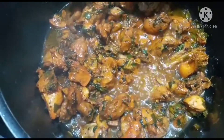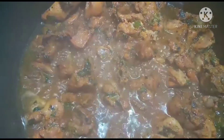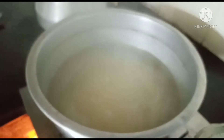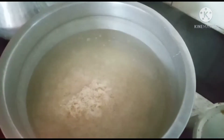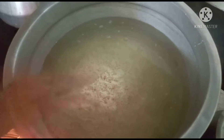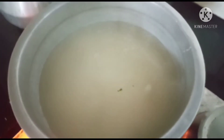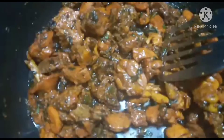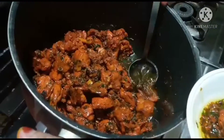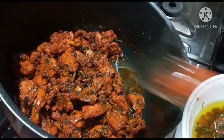Now I am going to make the chicken. We will add the chicken to the pan and add the oil to the chicken.